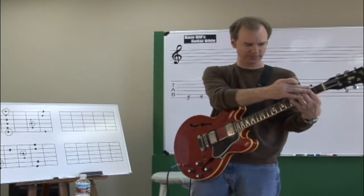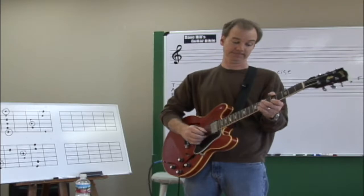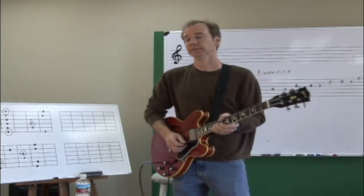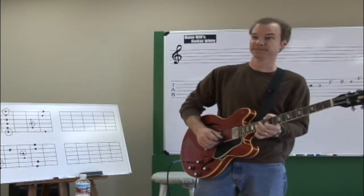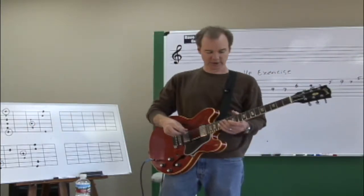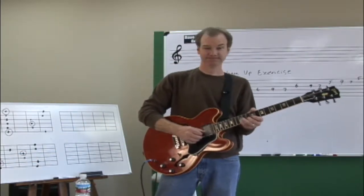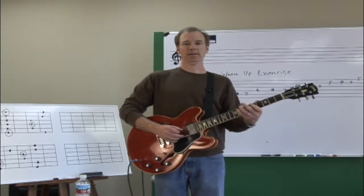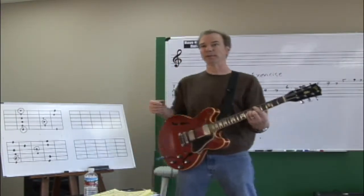I can put it in other positions in other keys. The minute I put my first finger in a different position, it becomes that root. So here it is in A minor pentatonic, here it is in D minor pentatonic, here it is in E minor pentatonic — it's the same pattern, I'm just moving up and down the neck. And the same thing holds true for the other pattern. This was F sharp minor pentatonic, but here it is in D minor pentatonic.